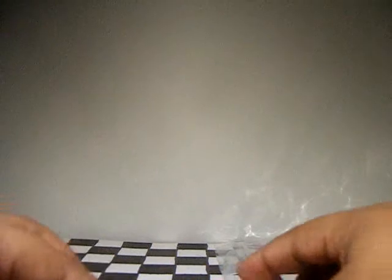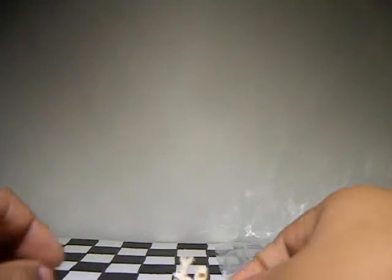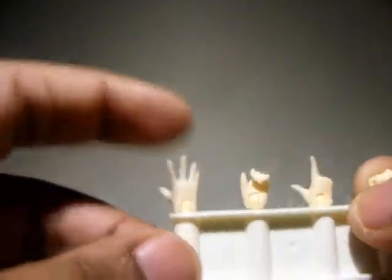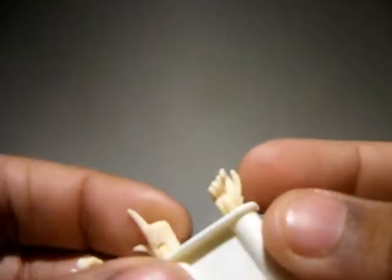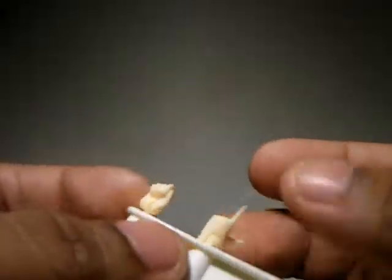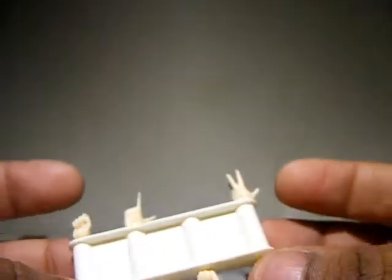She comes with extra feet so you can have her walk around in socks if you please — because why not. She also has extra hands: split open, grabbing, pointing, two fists, another pointing, another split open, and another grabbing hand which she's using right now.